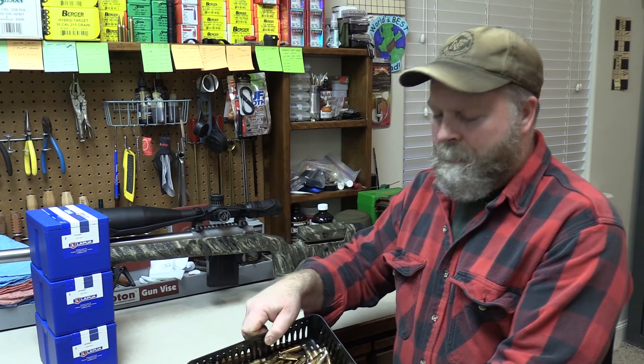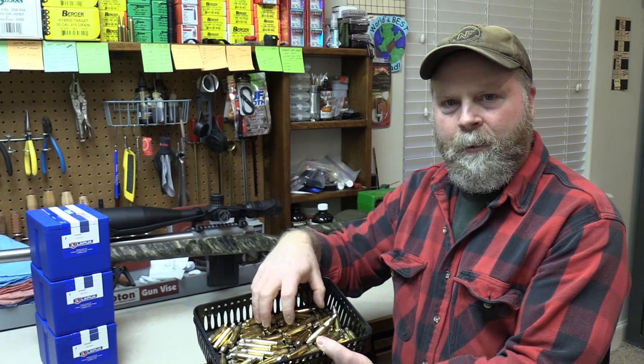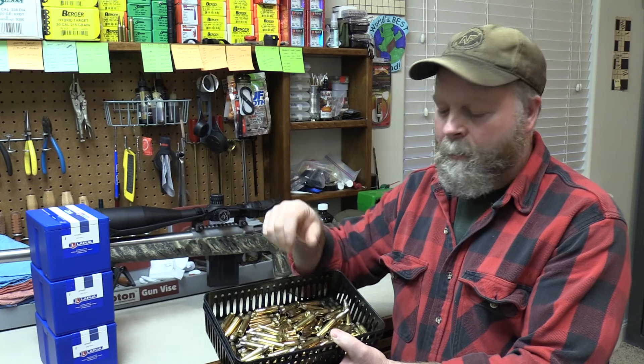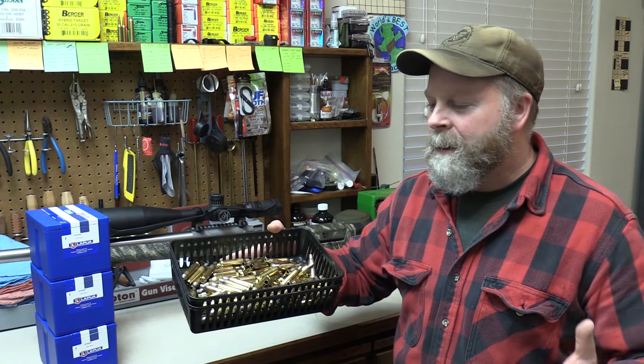For this project I'm starting out with 300 pieces of Lapua brass — new pieces. I like to start out with new brass for every barrel I have. You can get by with once or twice fired brass as long as it fits the new chamber after going through your sizing die, but most of the time I'm going to wear brass out in the barrel I'm shooting it in, so it's an expendable component to me. The first thing I do is just look at it all — 100 at a time — visually inspecting for cracked necks, big dents in the shoulders, misdrilled primer holes. This is Lapua brass, so it's a very short part of the process.